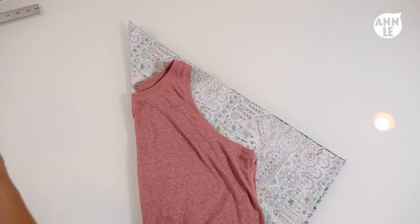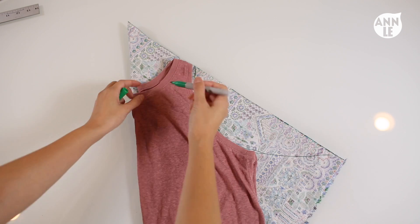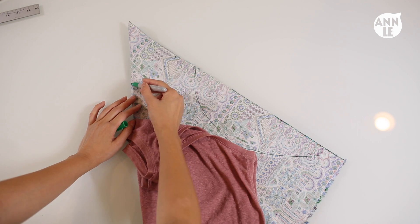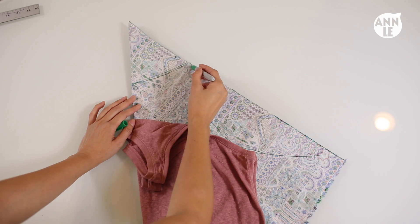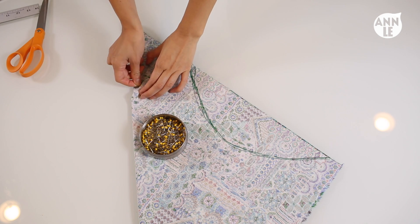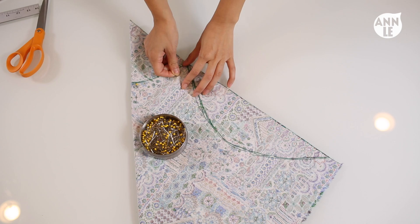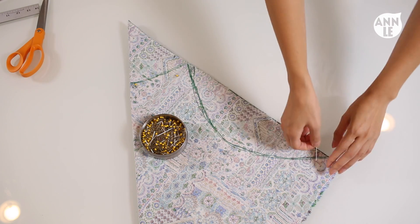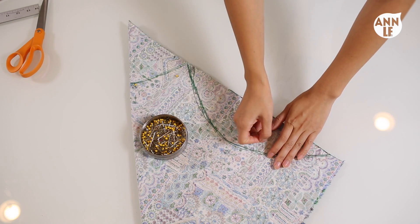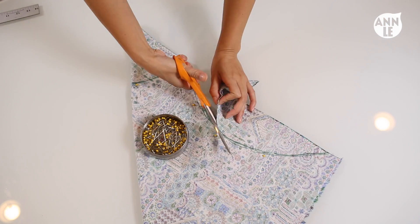Here is an example of what I did. After I figured out my measurement, I have it folded again and lay my top out. With my Sharpie, I traced along the arm hole and neckline to give myself a reference. Once you're done tracing, you should have something like this. After tracing out the arm hole and neckline, take out some pins and pin the fabric together. Then cut about half an inch away from the trace line — make sure you give half an inch between the tracing line and where you will be cutting.